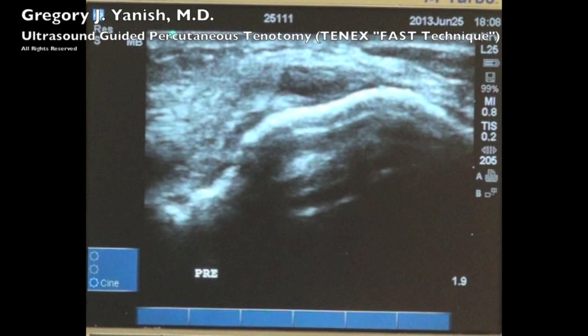Here's the ultrasound image that I'm visualizing. You'll see a bright white line in the middle of the screen — that's actually the bone or the lateral epicondyle. Immediately above it, which will be marked with an arrow, is the tear of the common extensor origin. This black area is actually the tear or the injury to the tendon that will be removed during this procedure.